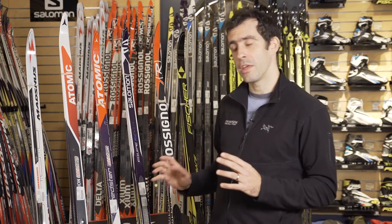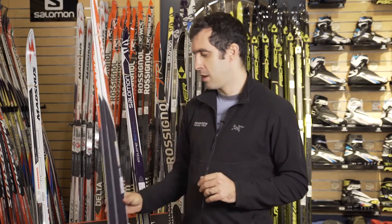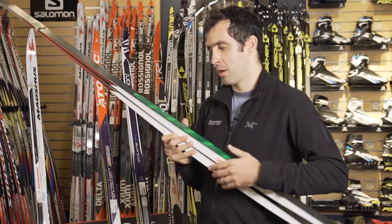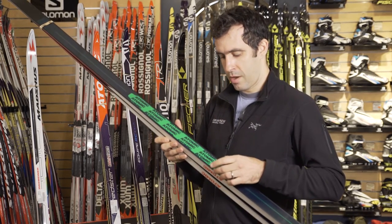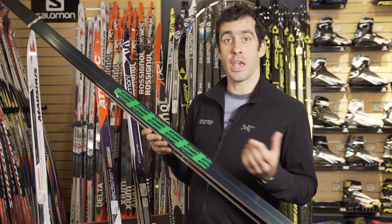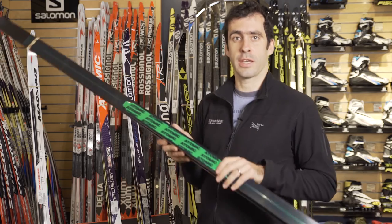One really exciting thing for 2017 is that this has expanded into the touring line for Atomic, and we have a mid-width ski that's going to give skiers who are skiing both in and out of track a great opportunity to enjoy Skintec.